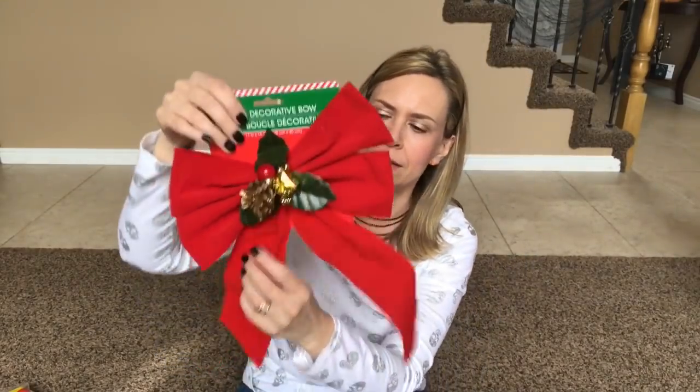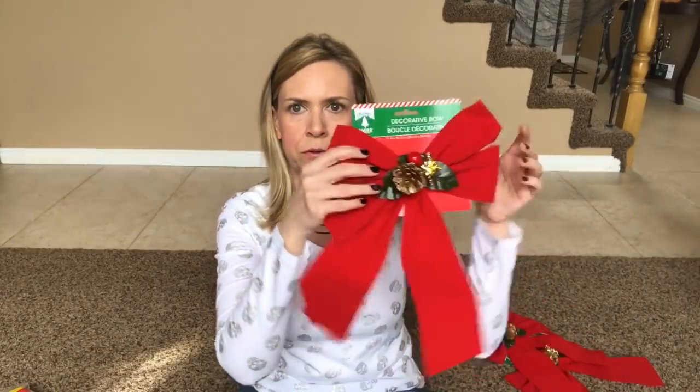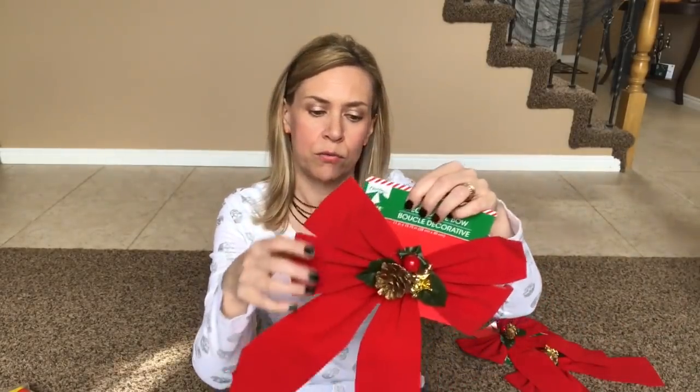These bows are all wrinkled up — they were all nice and straight when I bought them. I bought three because at Christmas time along my garage doors we have three lamps, and I attach these to our little wreaths and put them over the lamps. Every year they get hammered from the weather because we're in Utah and it snows all the time. They're a great deal at a dollar, and they had different designs.